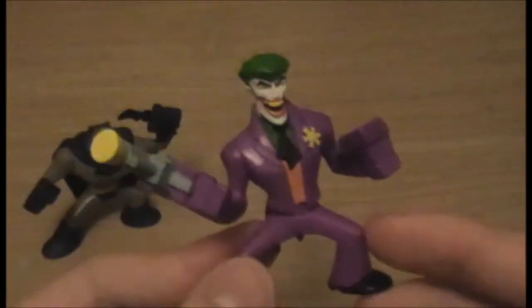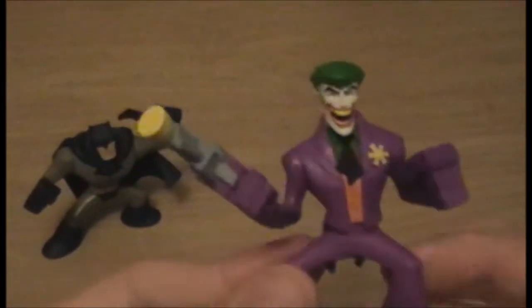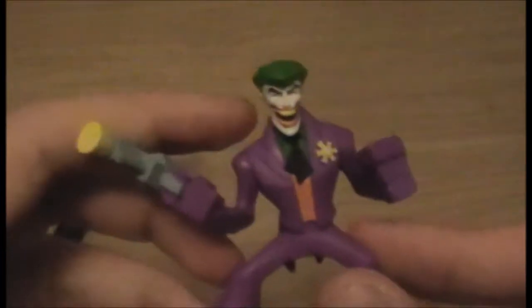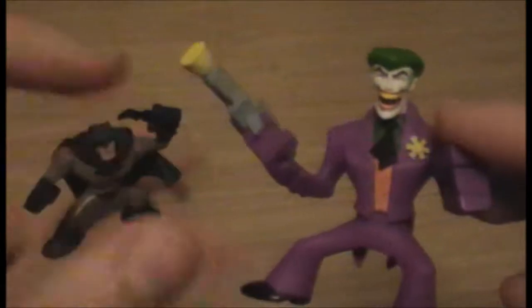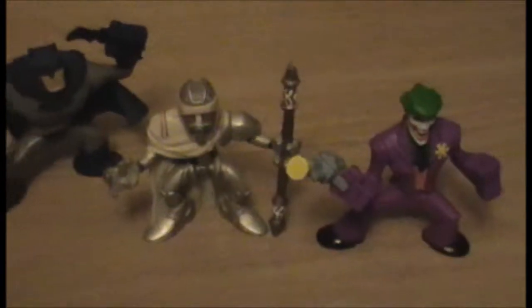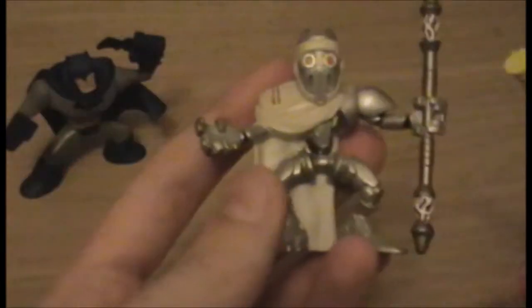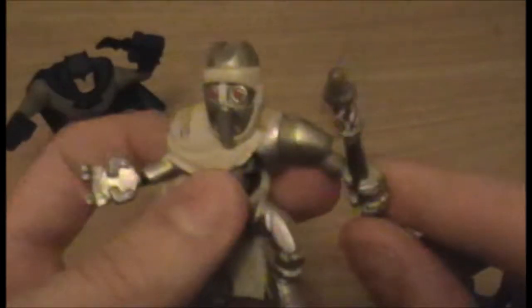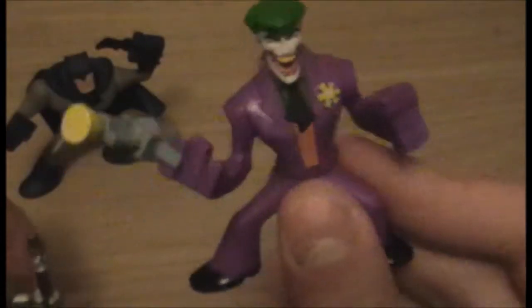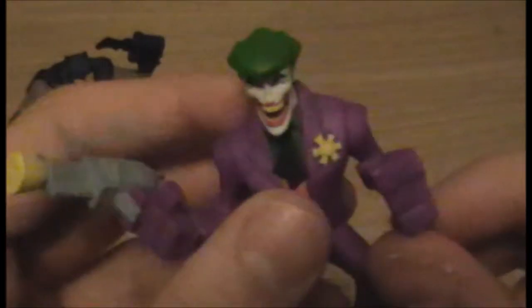It reminds me a bit of the movie Metropolis. I thought I'd include a picture of Metropolis there just in case some of you guys haven't seen it. In terms of size, they kind of remind me of this Star Wars line — they're like mini chibi-kind of figures. Actually, I'll go and get some. Yeah, as I was saying, they're sort of the same scale as these Star Wars ones. This is General Grievous' bodyguard, one of my favourite designs from the Star Wars universe. So they're sort of that scale, which is pretty cool.